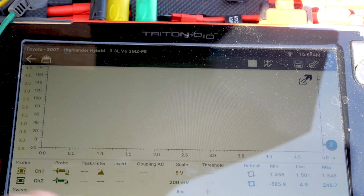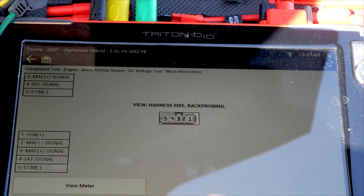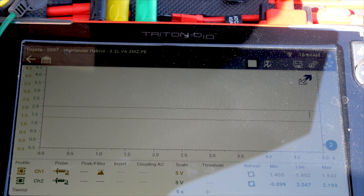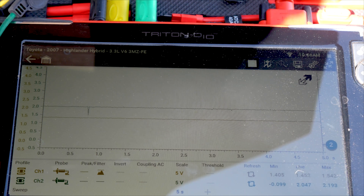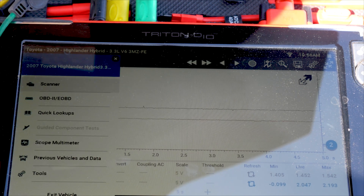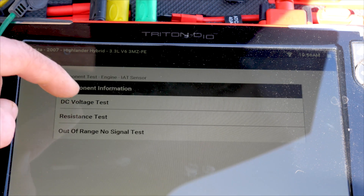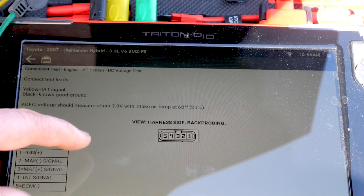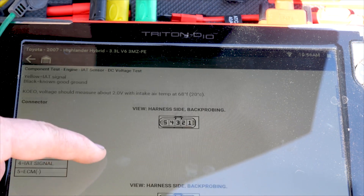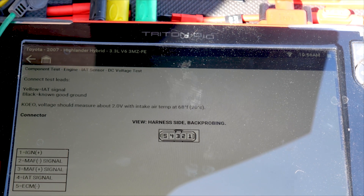Now we could jump back up to test another circuit. I'm going to go to the five volt scale and check the intake air temp sensor circuit, just to make sure I have a signal on it — which is going to be pin number four. We're sitting around two volts. My ambient air temp right now is probably in the mid-50s Fahrenheit. I would have to go to the guided component test for the intake air temp sensor to see if that correlates with the correct voltage. The spec says it should be about two volts at 68 degrees Fahrenheit, so it's possible it's pulling in air around that temperature because the sun has been heating up the air box a little bit.